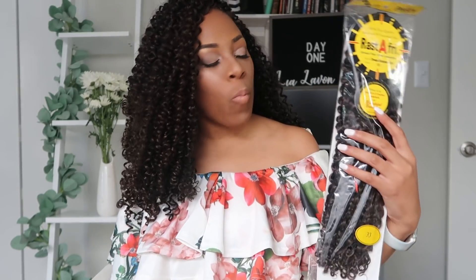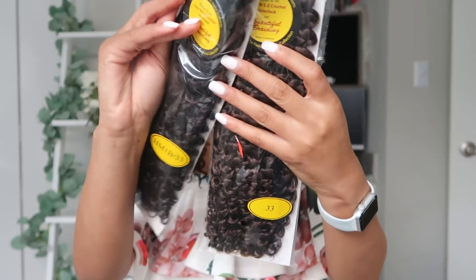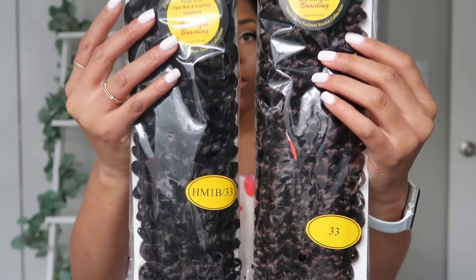Coming on here now for my first day thoughts on this Dream Romance Curl by Rasta Free. This is what the hair looks like in the packaging, and of course this is what it looks like in my head. Let me do a turnaround so you can see.